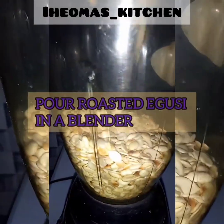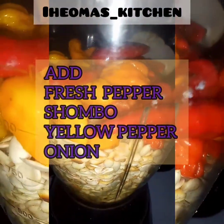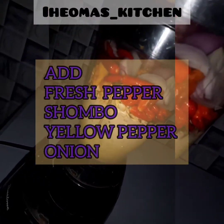Allow it to cool and pour it in a blender. Add your fresh pepper, shombo, yellow pepper, and your onion. Add a little water and blend.